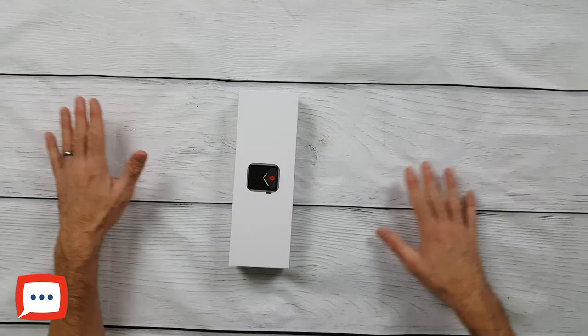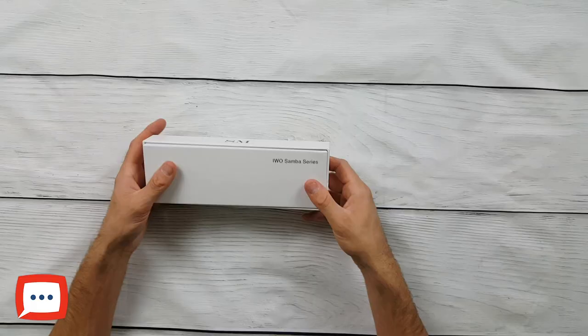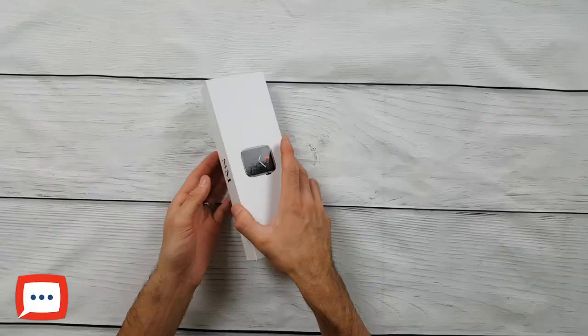Subscribe and let's jump in and take a look at the IWO11. So this is the box — I'm not going to go much into that, but you've got the watch logo just on there. The IWO Samba series, as it's otherwise known. On the side you've got 'smart wear solution' and just the SM on there. Really simple packaging — it kind of says exactly what it says on the tin. Let's open it up and have a look inside.